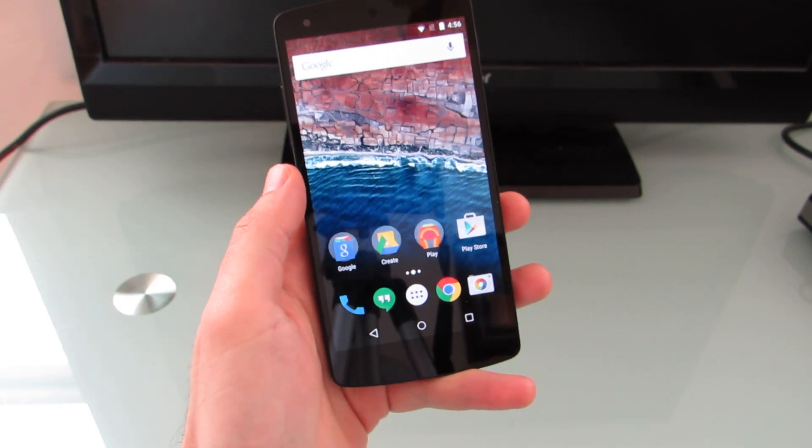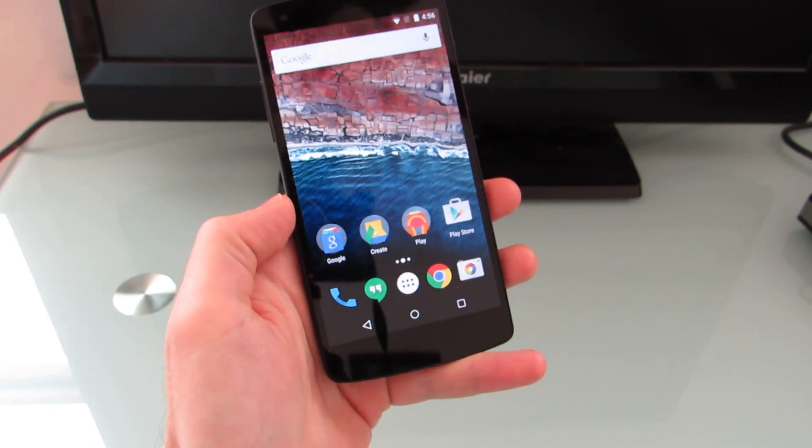Hi, this is Brad Linder with Lilliputing, and this is a Google Nexus 5 running the Android M developer preview.